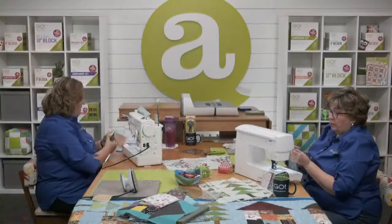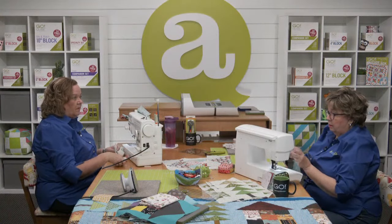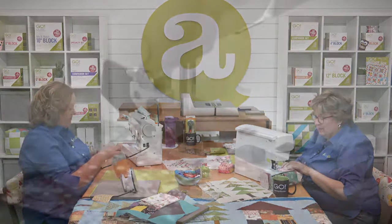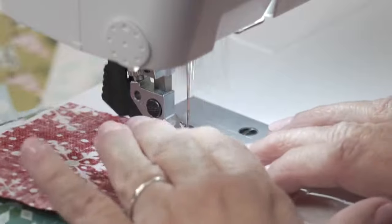Sherry says if you put the car as the bottom square, it looks like a car parked in front of the house! Oh, that's cute — with a tree on top. Too cute.